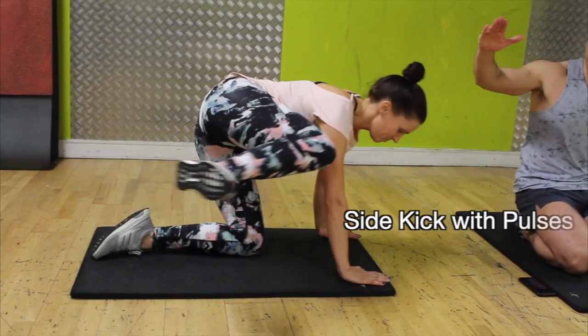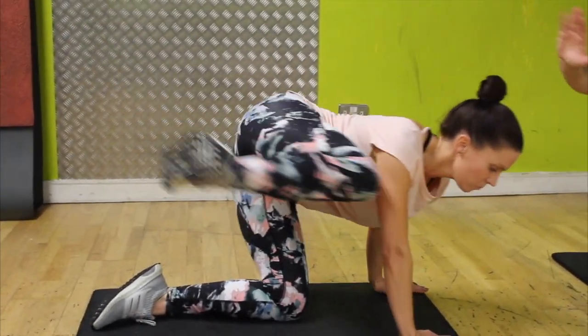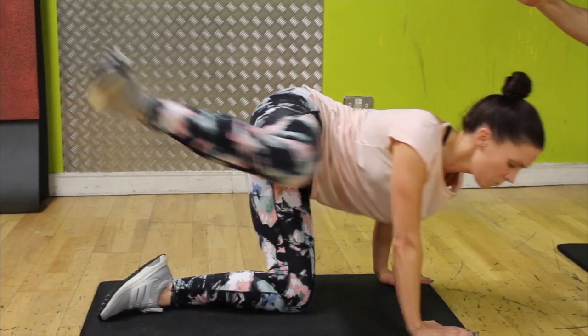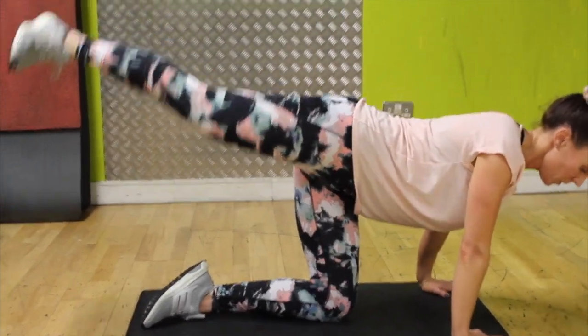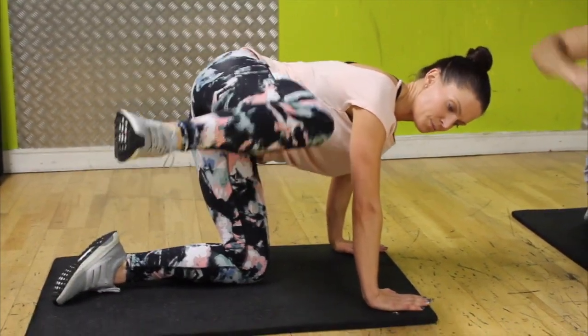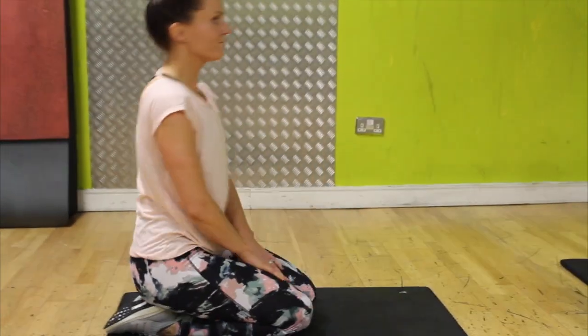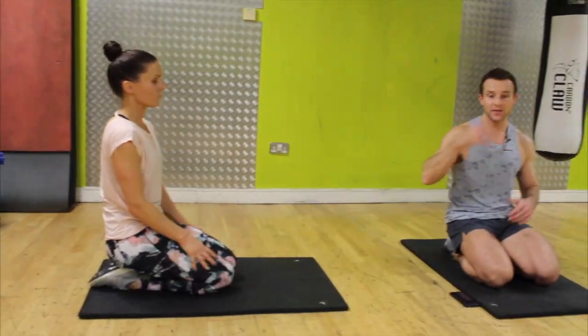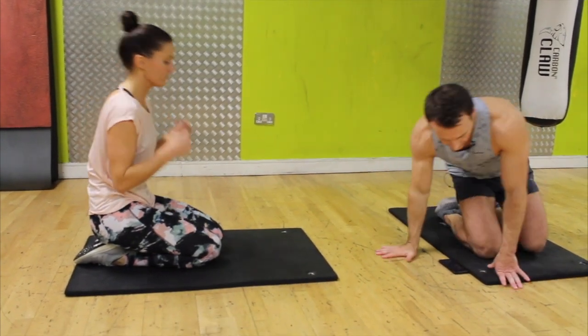Then we'll do a side kick — we want to lift to the sides, we engage our medial glute, and then we're kicking back through your heel, going behind, high and straight leg. When you pull it in, the knee is coming toward the shoulder as high as possible. Then we'll do 10 pulses, both sides. Five minutes of that and then we'll show you our core — let's start.